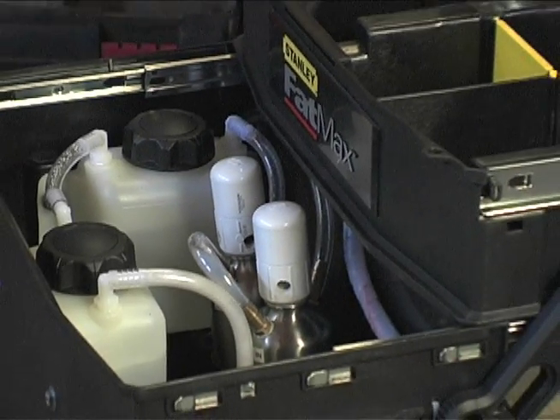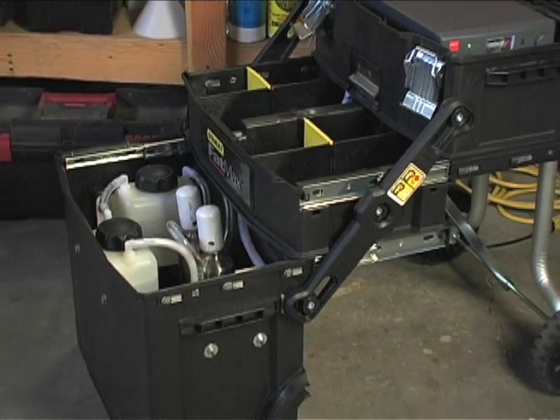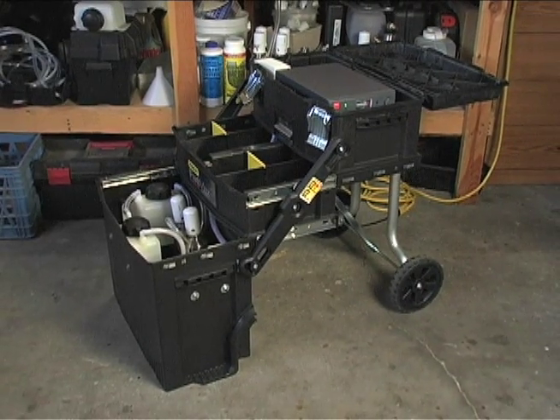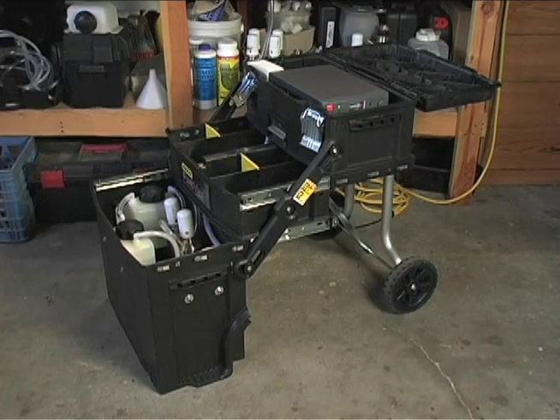So there's my new 12-volt HHO torch system, based on the 8-inch EBN dry cell and off-the-shelf components that even the most basic electronic simpleton like myself can put together. I hope you enjoyed it, YouTube. Take care.